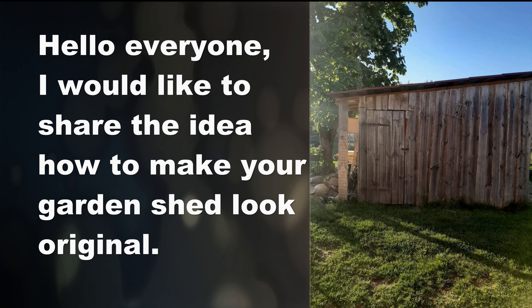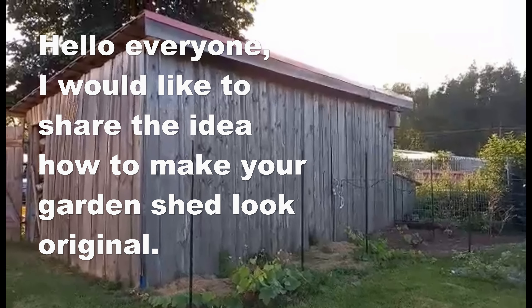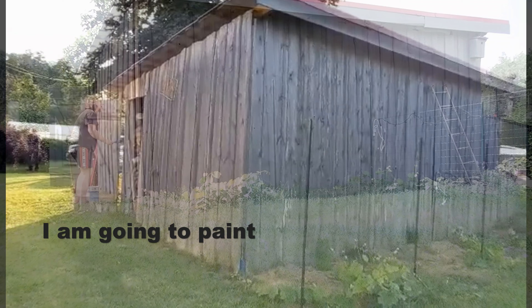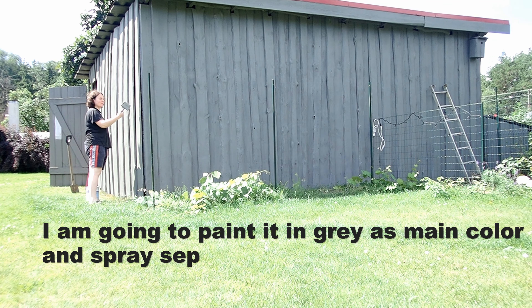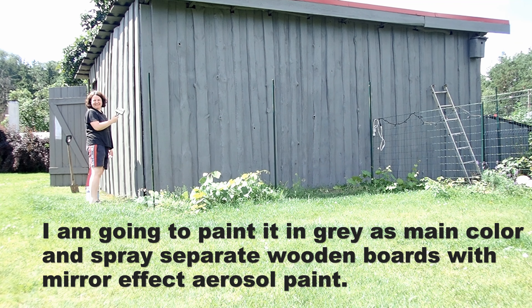Hello everyone. I would like to share the idea of how to make your garden shed look original. I am going to paint it in gray as the main color and spray separate wooden boards with mirror-effect aerosol paint.